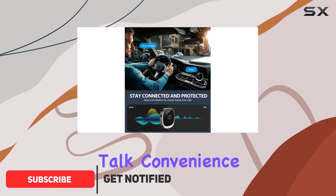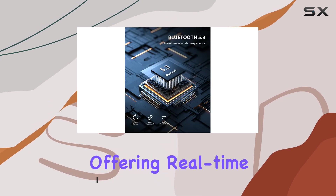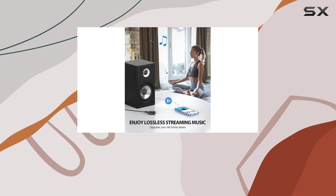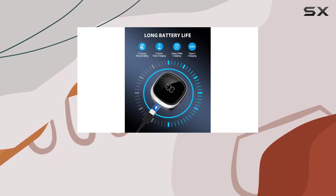First off, let's talk convenience. The LED screen display is a game-changer, offering real-time battery percentage and volume levels at a glance. No more guessing when to charge up. Plus, adjusting volume is a breeze with the tap of a button.